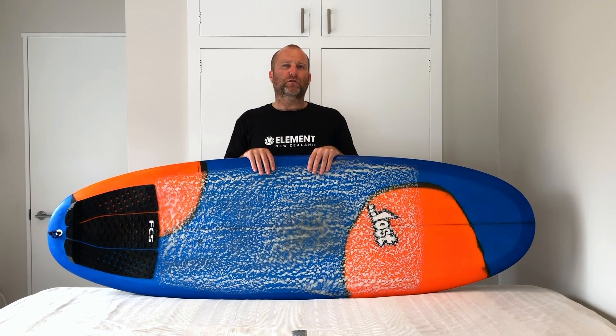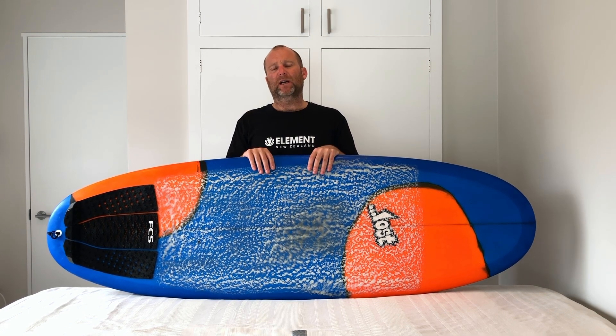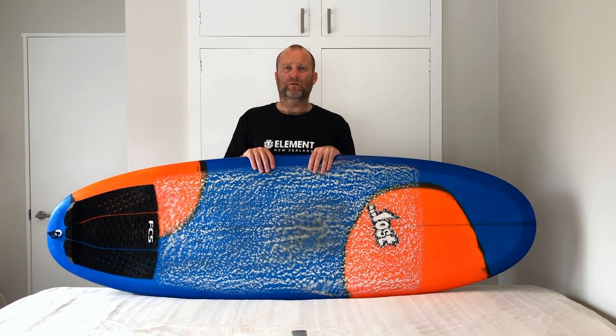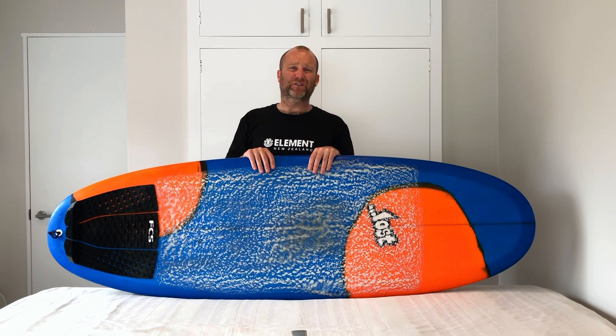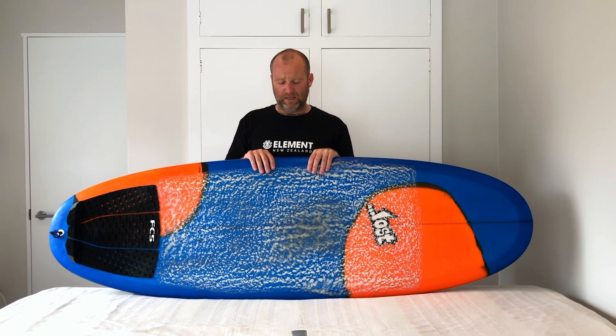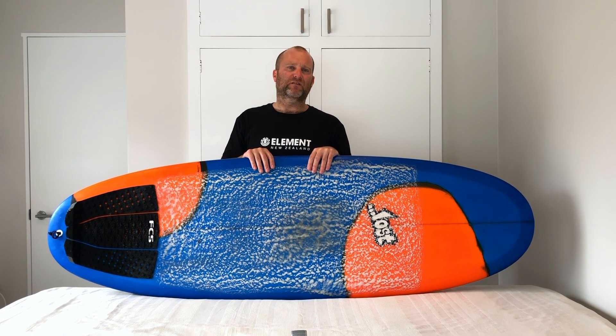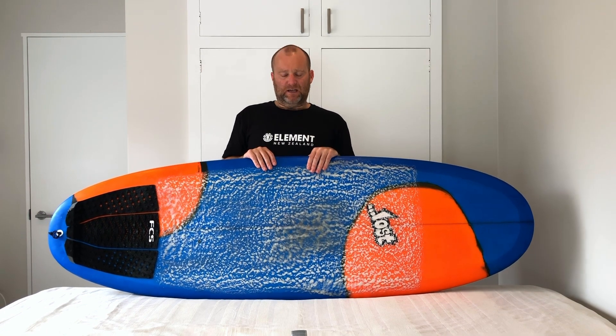You see a lot of boards around that they call grovelers, but I think for the average guy in poor waves, a lot of the boards classed as grovel boards still need a bit of a wave to get them going. For me, a grovel board should be a board that paddles great, rides good in really sloppy waves, is heaps of fun, generates a lot of its own speed — and this really epitomizes that.